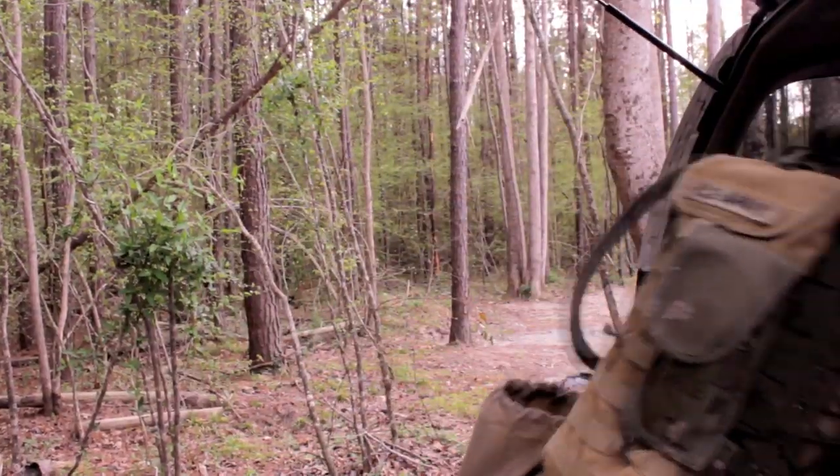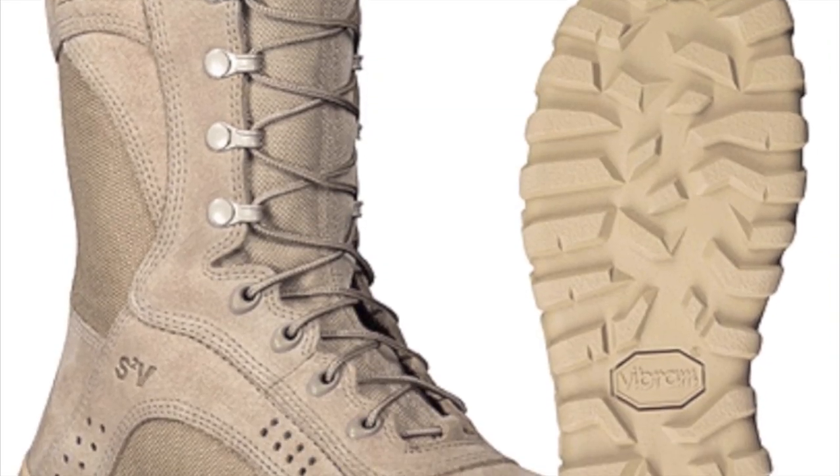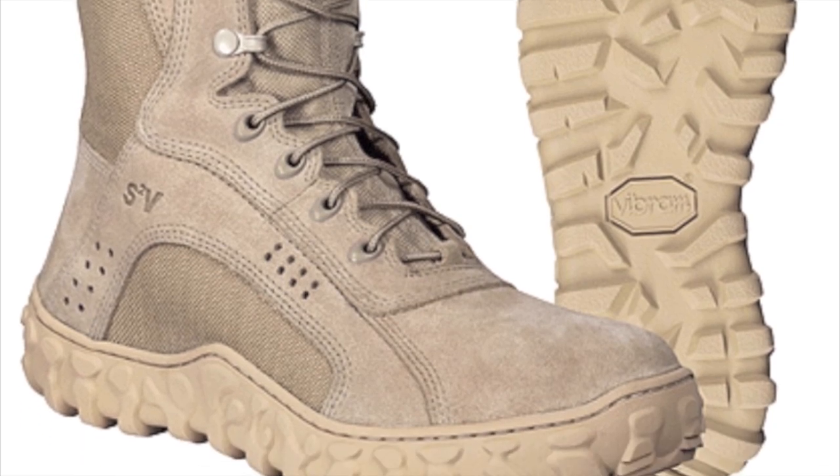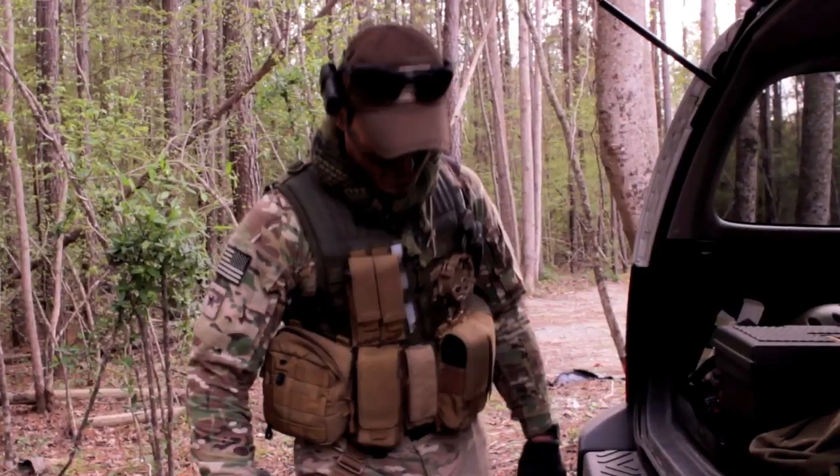Starting from the bottom, like you guys know I love to do, I've got Rocky S2Vs — really mudded up today. These are kind of old, my tread's starting to wear down, so I'm going to get some new ones pretty soon.